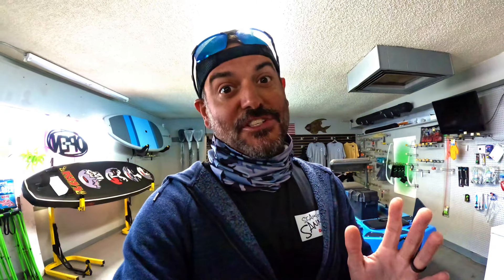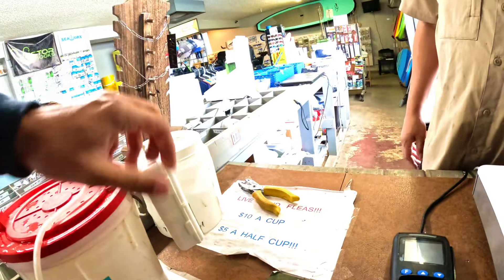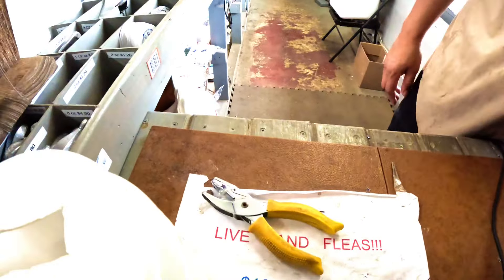We're going after anything that'll bite a live shrimp. It is the mid to end of January and guys, fishing is on fire — but you've got to find the fish. If you're land-based fishing it's really tough, you've got to move from point A to point B, so this video may have a bunch of different locations in it. Fresh delivery — you're the first one to get some.